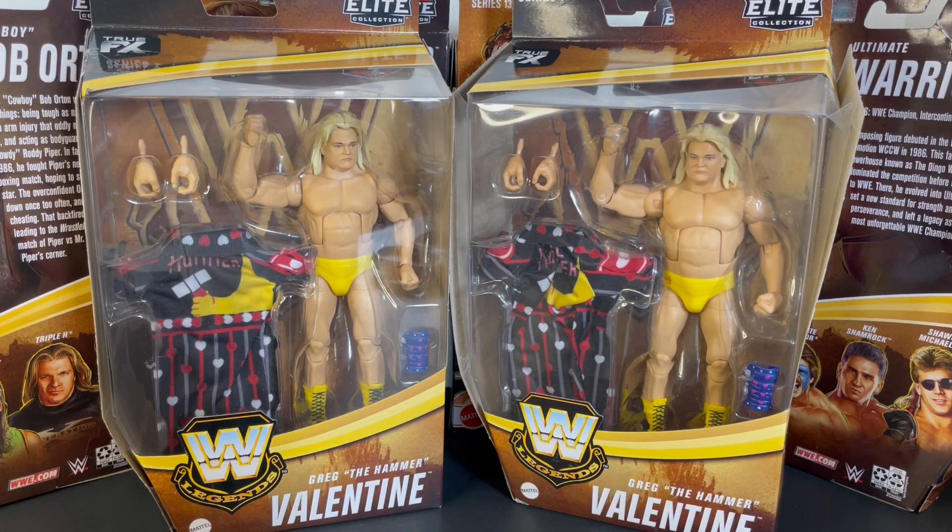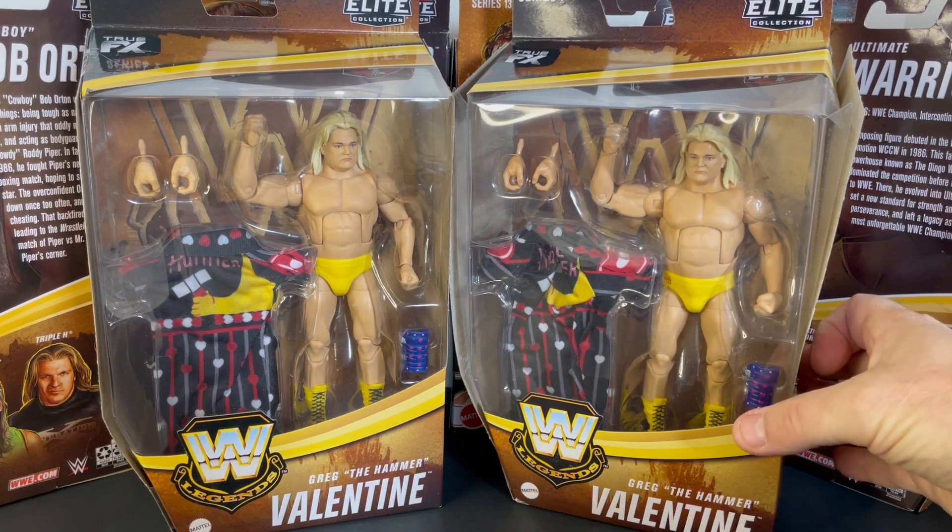Wrestling fans, welcome back to our channel, the X2. Today we're going to review and do a box opening of WWE Mattel Elite Legend Series 7 Greg the Hammer Valentine — the yellow chase variant. Awesome figure here.